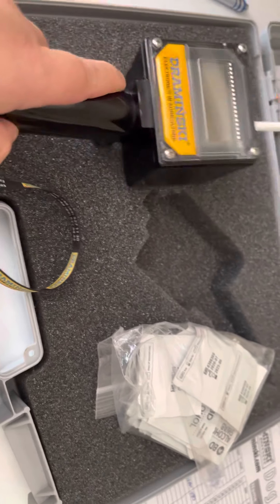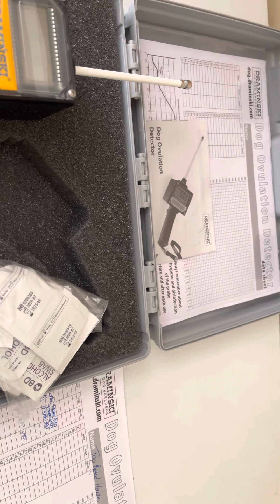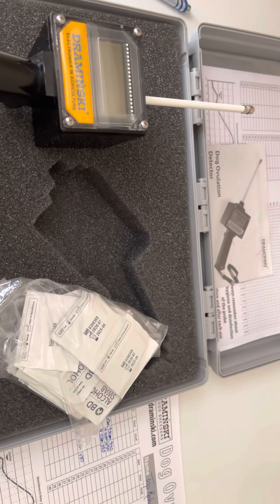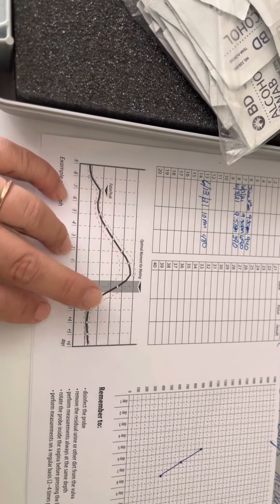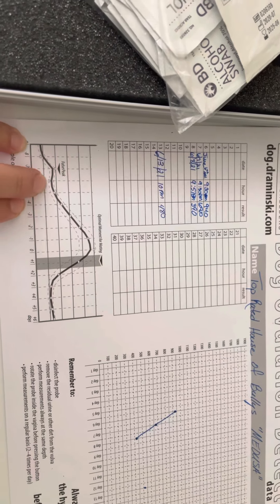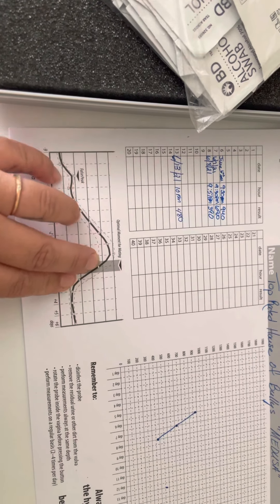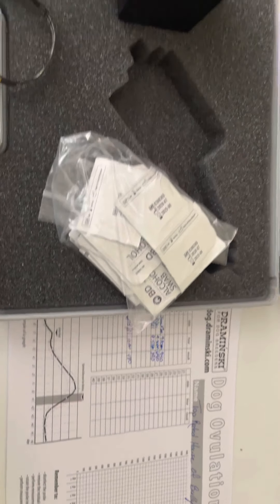You want to start tracking at the first sign of her coming into heat — two to three times a day — and make sure you sterilize the equipment. Read your instruction manual. Whenever she goes up, that could be a false peak right there — this is why you want to check two to three times a day. If you keep tracking, the next day she'll level out, then constantly go up, peak, and then slowly go back down until it levels out and she's no longer breedable. That's really what you want to watch for.